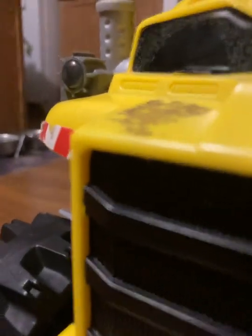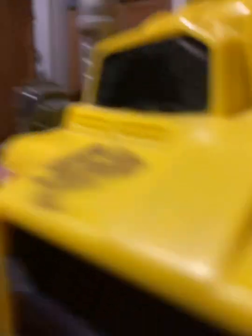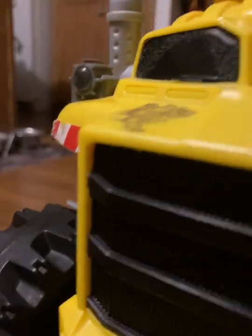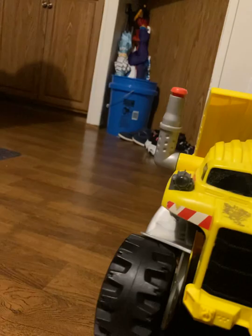So yeah, that is the Matchbox Rocky the Robot Truck, or whatever the heck you want to call him. I hope you guys enjoyed this video. I know there are several people who have these — I hope you guys enjoyed looking at it. Be sure to like, comment, share, and subscribe for part two of the play mode. Peace out.